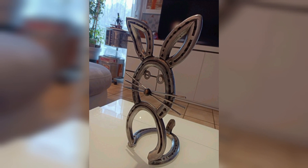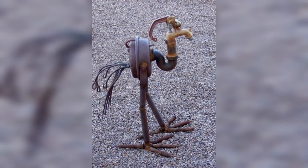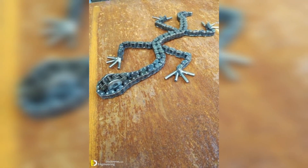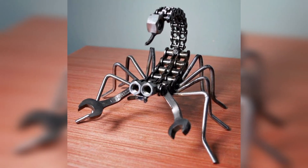Price your sculptures competitively. Adding visual impact and personalization can make your sculptures even more appealing. You can also collaborate with interior designers, home decor bloggers, and local boutiques to showcase your sculptures, increasing your reach and credibility.